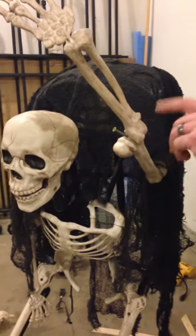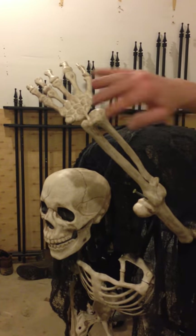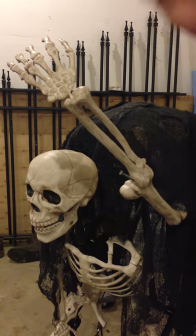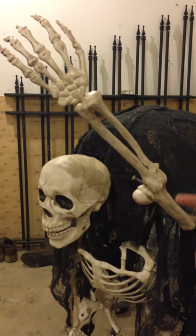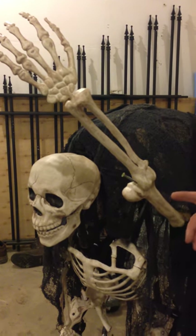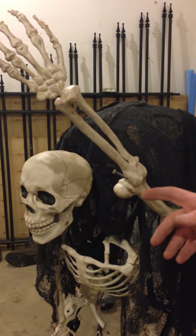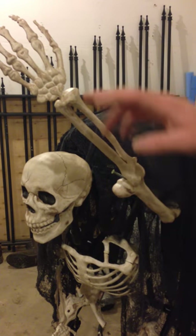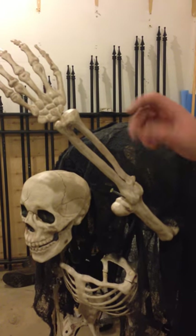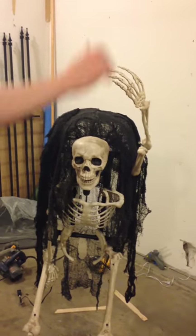I'm going to put a screw in here once I get the hand positioned. I've got a screw in there now just locking it out because it kept wanting to bend over. When I get the staff and everything positioned, I can position the hands where I want them. These Walgreens skeletons — I don't know what the deal is with the arms, but they don't bend the right ways. They bend out. So I actually took this off and turned it around, then took the hand off and turned it around so I could get it to bend down the way I wanted with the thumb being on top.